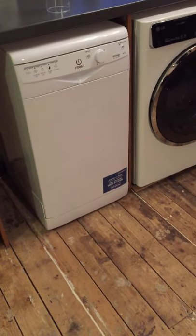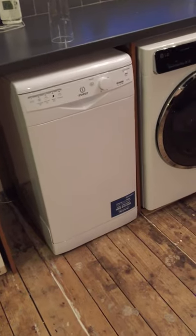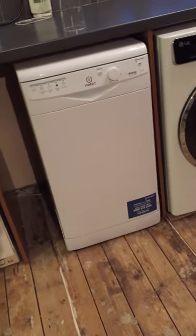So this is our new IndySit Freestanding Slimline dishwasher. It's a white one which looks quite nice — it's quite a minimal look.